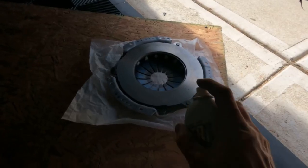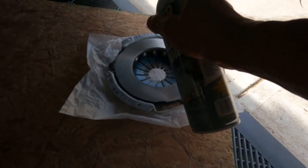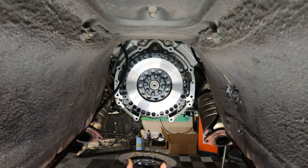Spray off your clutch pressure plate - it's all nice and clean. Remember, the side that you can grab with your hand like this is the side that goes away from the flywheel. It's sometimes kind of hard to remember that.